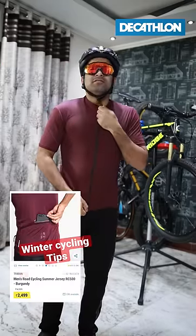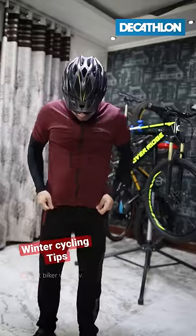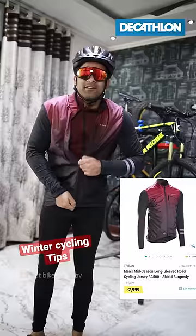So what do I wear? First of all, wear a summer jersey for the base layer. If it's warm, then wear a warm layer. You can wear a lower layer. For this, you can wear specific padding for cycling. You can wear this jacket as a top layer.